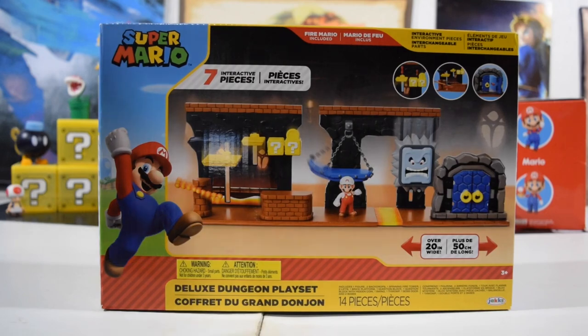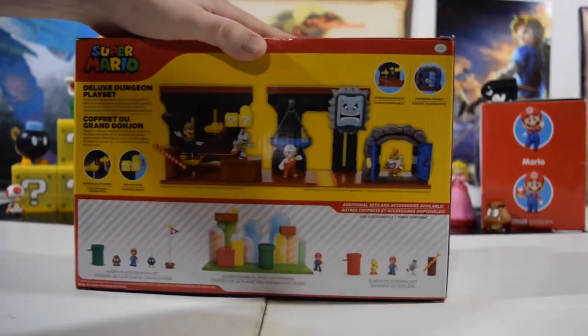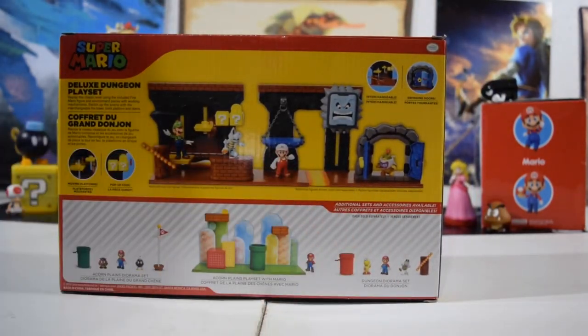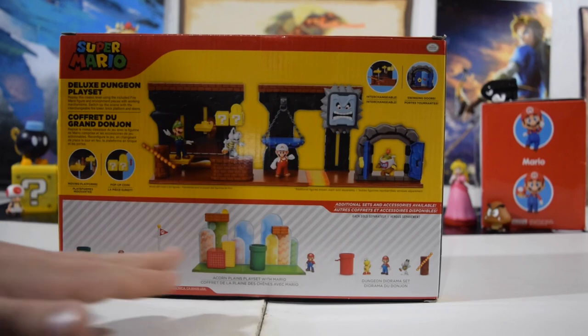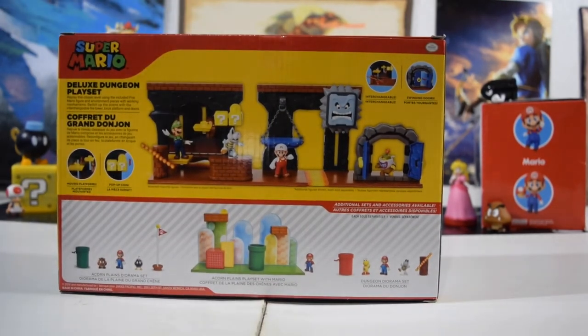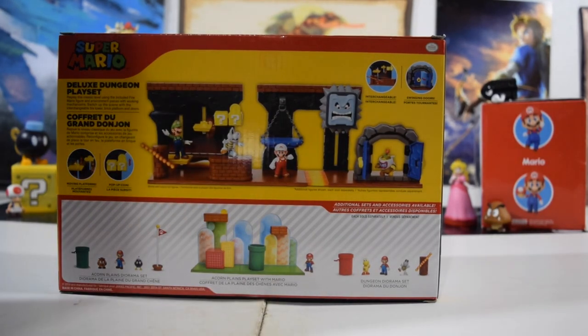So here is the front of the box. It's a little busy all over the place — honestly I thought it was the back the first time I looked at it — but yes, this is the front, letting you know there are seven interactive pieces. This is everything that is inside, even though the back is misleading and does give you extra characters which are not included as far as I know. These are all the sets that recently came out. I found a whole bunch at Target today actually, so probably not that hard to find.